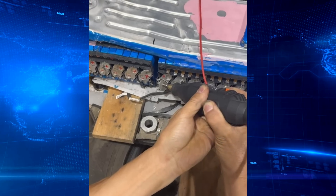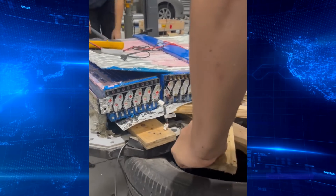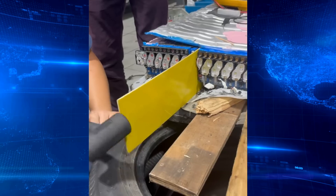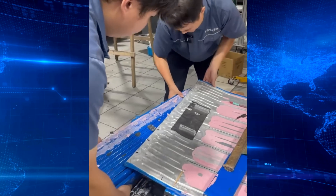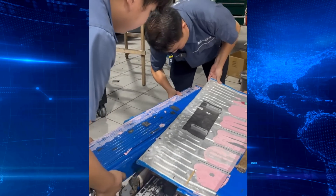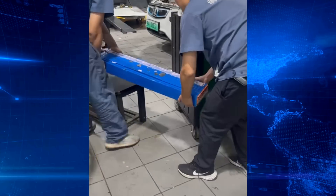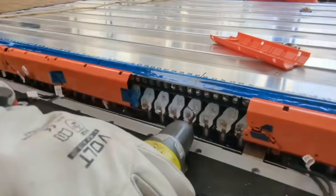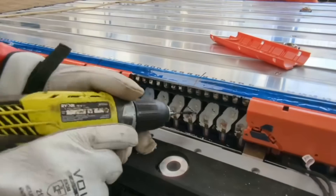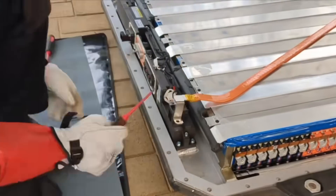However, this also means that once the cells are glued together, disassembling them becomes quite challenging, implying that repairing a damaged or impacted cell later on is difficult. Therefore, efforts to improve cell consistency and reduce the failure rate of individual cells is key in order to minimize the need for battery pack repairs. Blade battery repairs are significantly more costly, unlike traditional module battery packs that allow for individual module replacement.